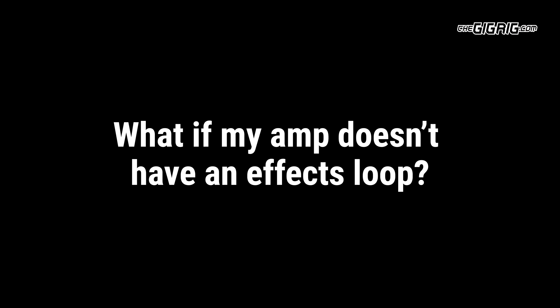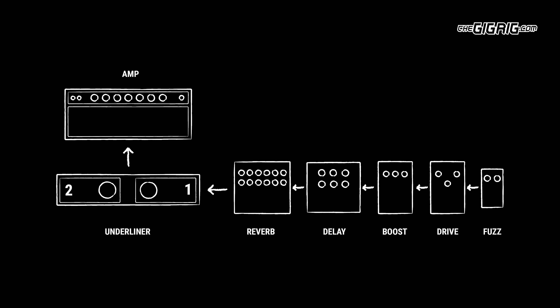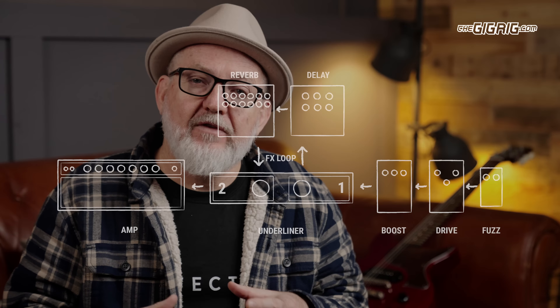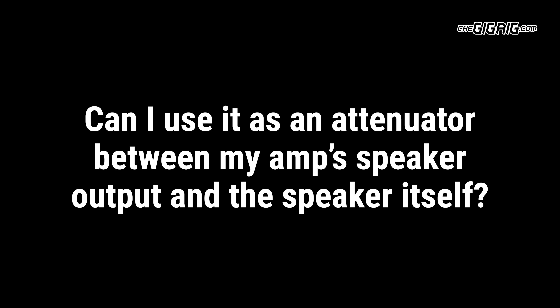Questions: Can it work in any effects loop? The Underliner has a massive 34 volts of headroom, which is enough for any effects loop we've come across. What if my amp doesn't have an effects loop? Using the Underliner in front of the amplifier gives you two attenuated input levels. Or you can use it on your pedalboard — for example, right at the end of your pedalboard for two additional master volume levels and a master buffer, or after your gain stages with all your wet effects in the Underliner's effects loop, giving you more consistent drive tones at various levels.